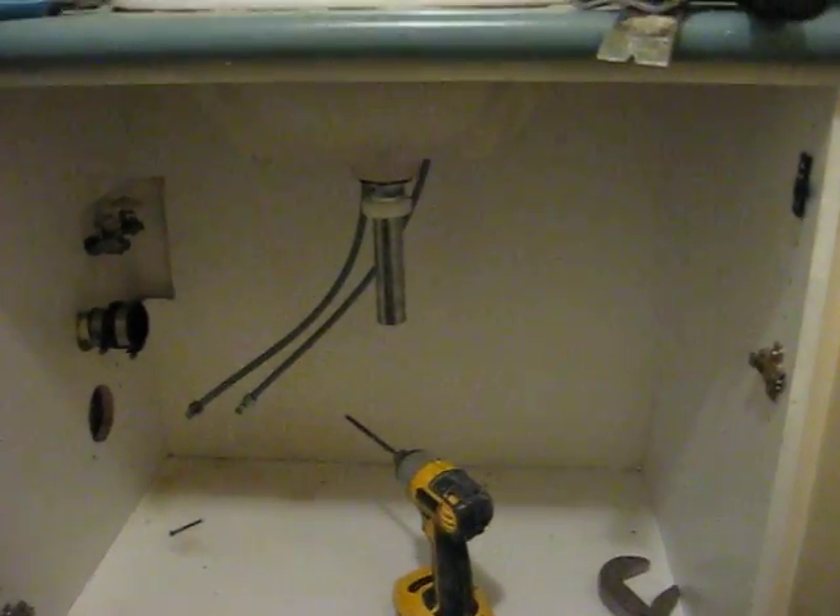Here you can see we've removed the cabinet forefront, which was screwed on, and we've disconnected the P-trap, and we've moved underneath here, disconnected the water lines, and turned off the water, of course.